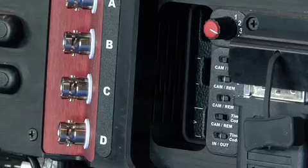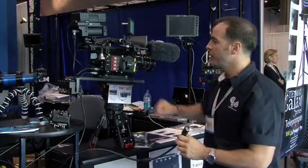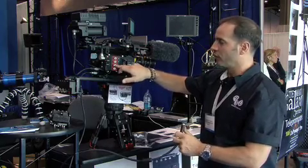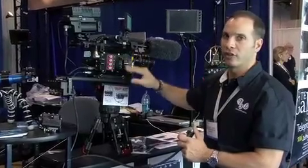By rotating the switch here, you change the functionality. You can have up to five preview monitor outputs on a set. This C position right here, position number four and five, turns SDI2 into a Genlock signal, so you don't lose any Genlock functionality.